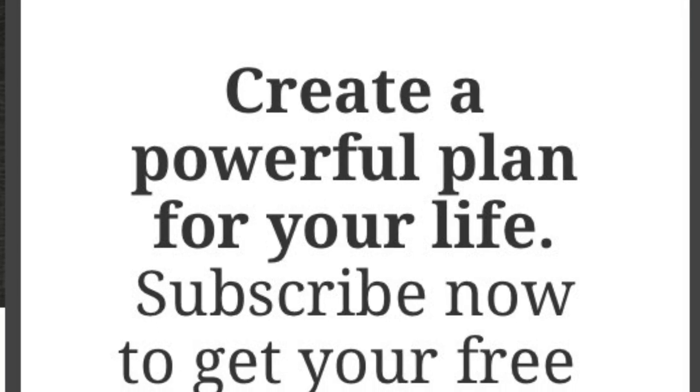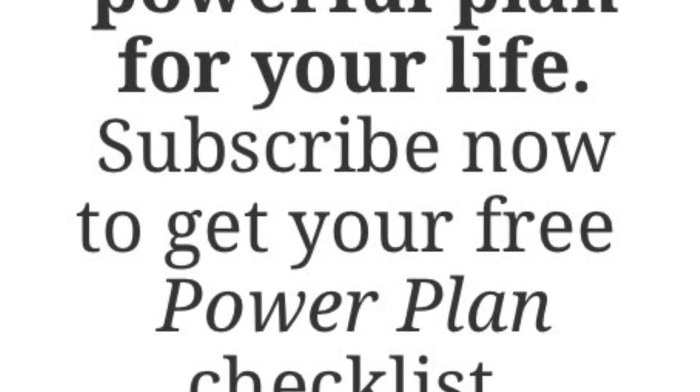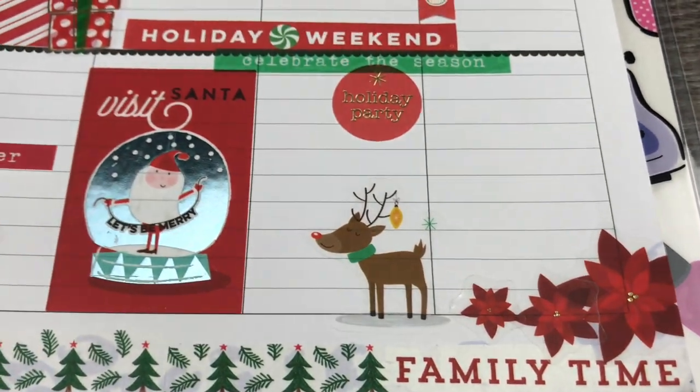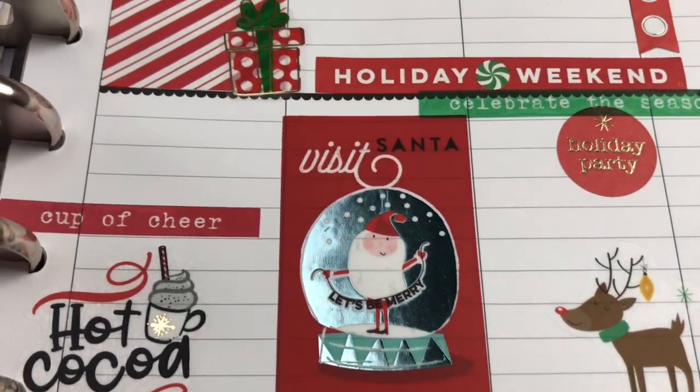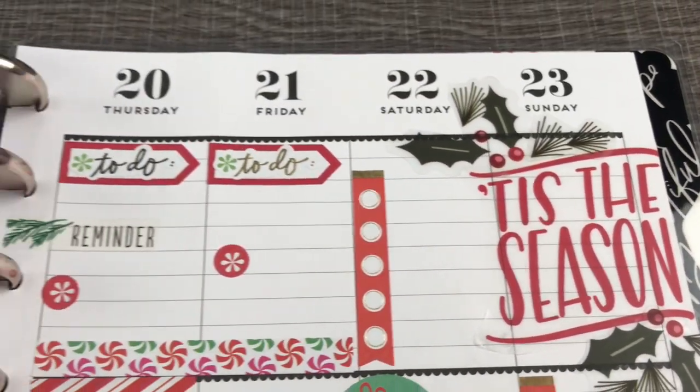Create a powerful plan for your life — click the link in the description to download your free power plan checklist. If you liked this video, please be sure to subscribe, share with your friends, and hit that thumbs up button. Have a Merry Christmas, and I'll see you in the next plan with me.